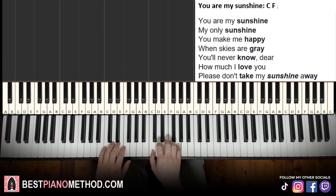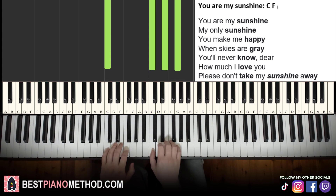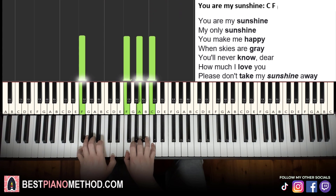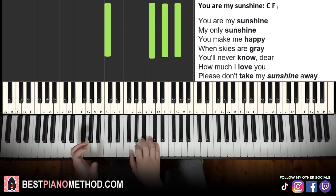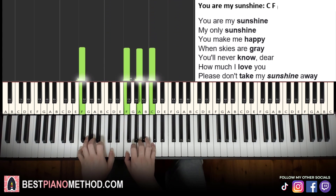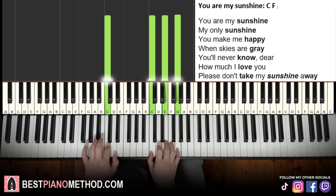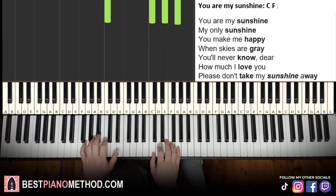Now that you have the two chords, it's pretty much like this. You sing: You are my sunshine, my only sunshine. You make me happy when skies are gray. You never know, dear, how much I love you. Please don't take my sunshine away.